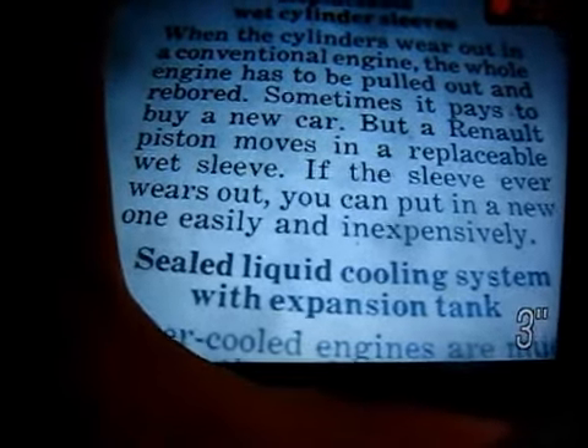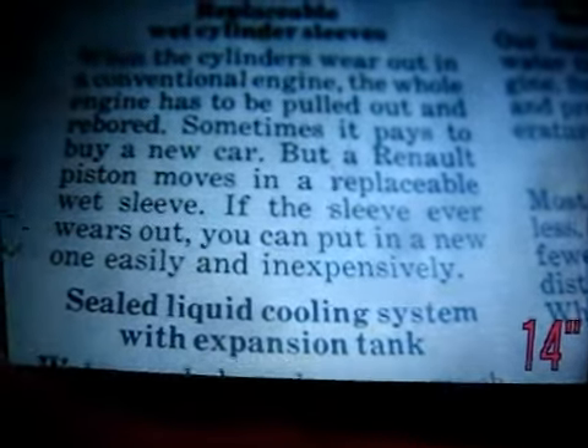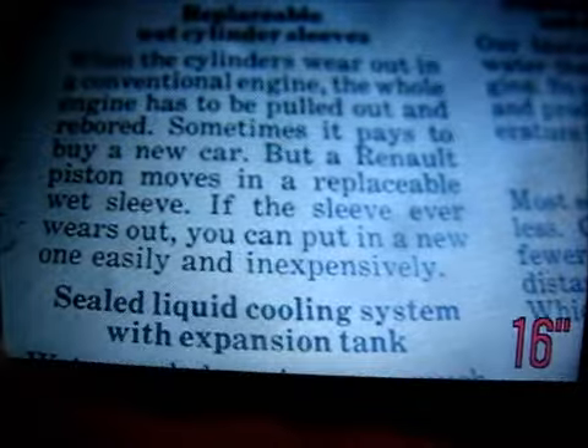Now, if your camera doesn't have a macro button, then seriously, get out there, sell your camera, make some money, and buy a decent camera. They're not expensive. And it's also not just for videos — it's also with pictures, obviously.